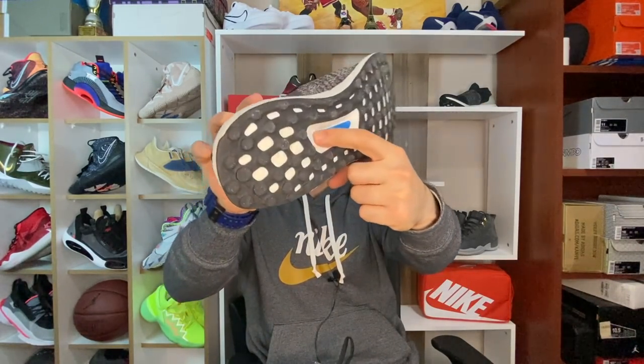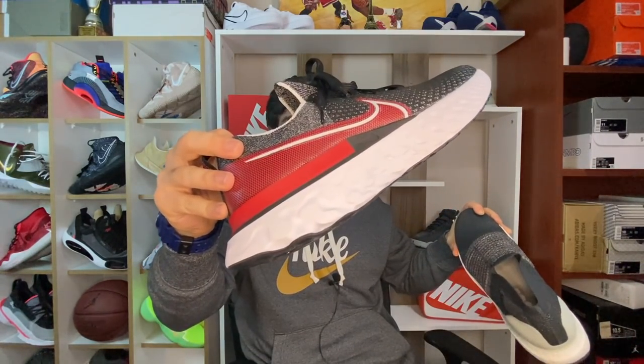Eğer düz tabanlık, içe basma, dizde belde ağrıları olan koşucu ve sporcu arkadaşlarım varsa mutlaka ve mutlaka bu ayakkabıya bakmaları gerekir. Ben diğer Boost ayakkabıları, Adidas ayakkabıları da çok fazla kullanıyorum; her ayakkabıda buna benzer yapılar kullanılıyor, orta ayak destekleri ve plastikler görüyorsunuz. Fakat hiçbiri bu kadar güzel bir iş yapamamıştı benim için.